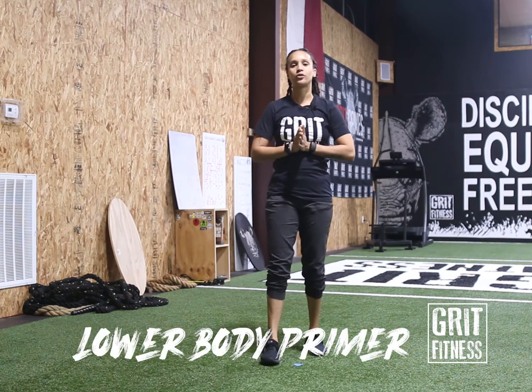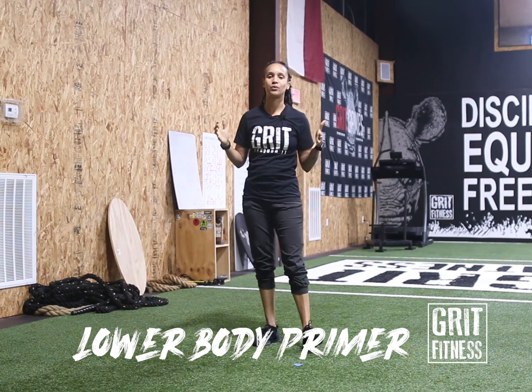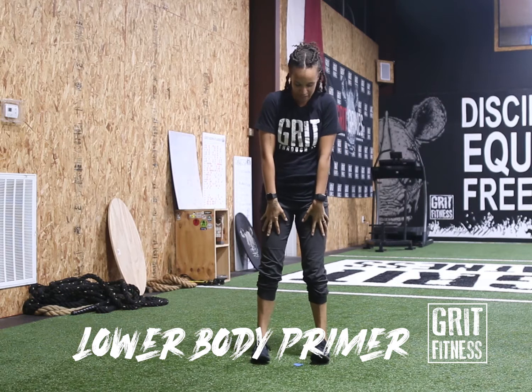What's up guys, we're gonna do Wednesday's primer. We're gonna take some time to warm up the body, get that central nervous system nice and warm and woken up so that we prevent injuries and we're ready to go for the workout. Here we go — we're gonna come into our tall neutral stance.